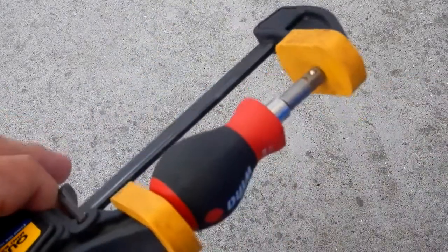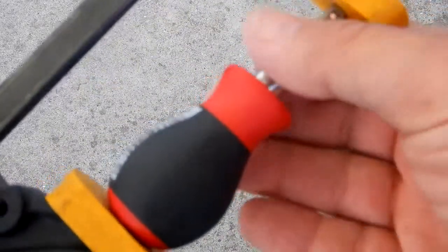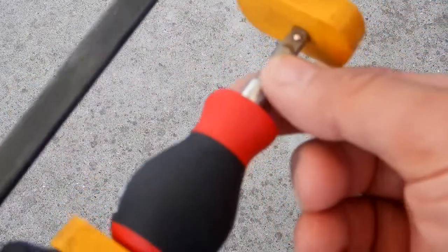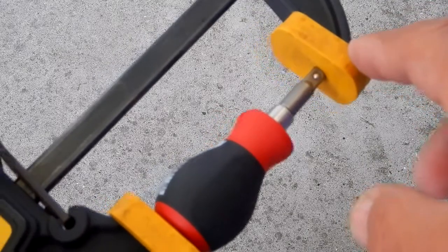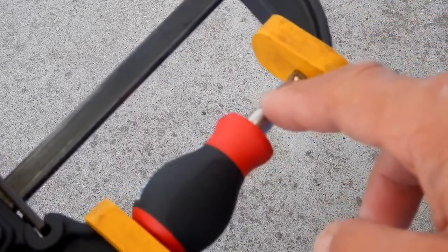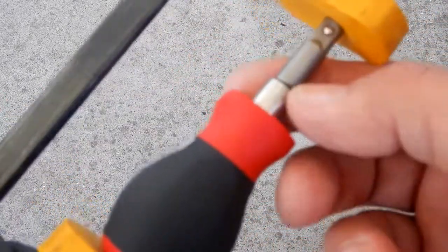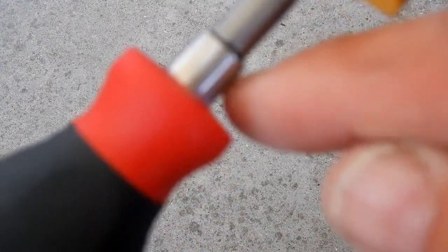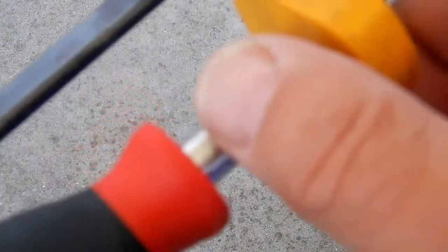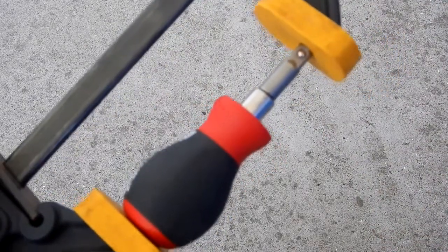I took paper towels with lacquer thinner and wiped all around, getting all the excess off. You want to do that quickly, so have your clamp ready, your lacquer thinner — I find that's the best for cleaning off excess before it dries. Wipe it down and make sure nothing else is on it. Once it dries you'll just get a little bead around there, which is perfectly fine. I left it clamped up overnight.